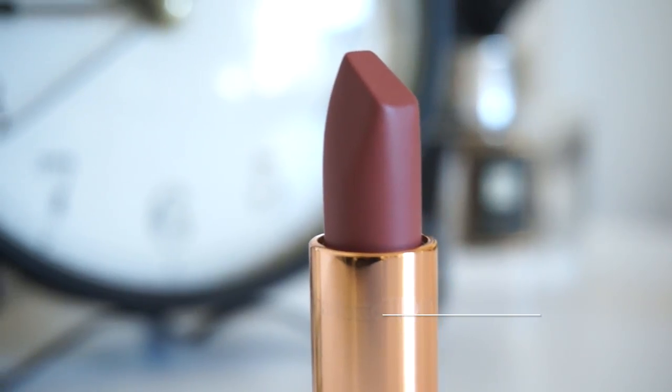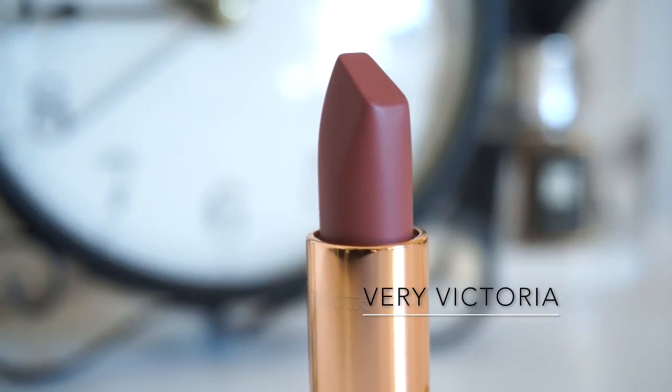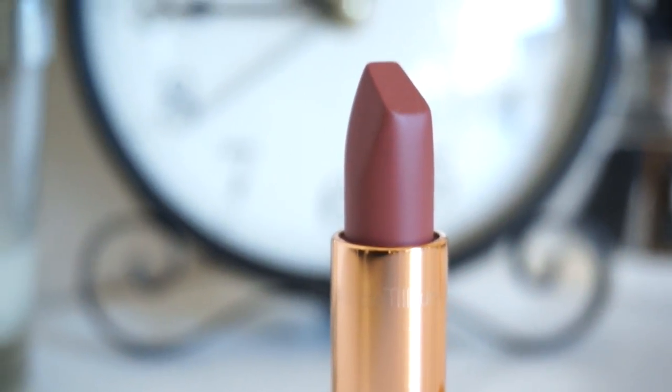First up I'm going to be trying on Very Victoria and I consider Very Victoria to be more of a nude shade of lipstick for me. I think it comes on as nude on my complexion. I'm just going to very quickly swatch it on the back of my hand and then try it on for you guys.